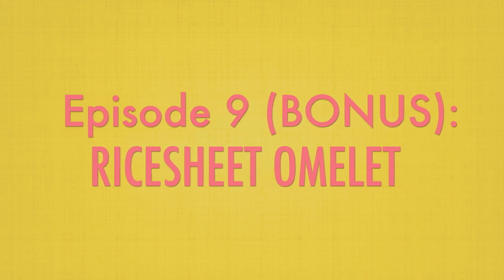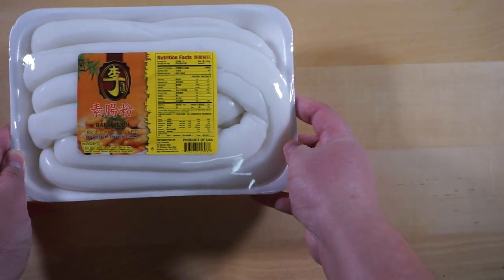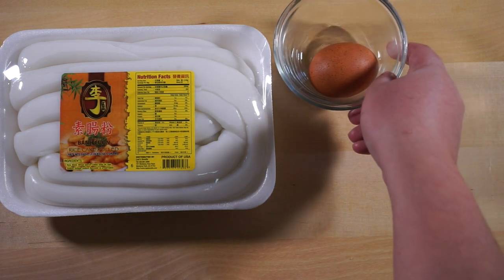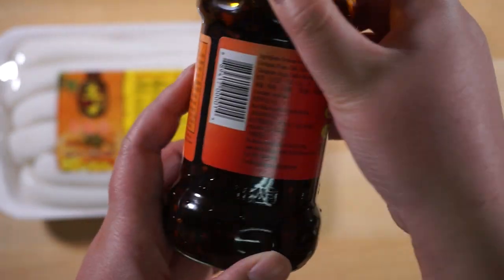In this video, I'm also including a bonus recipe. I'll be showing you how to make a rice sheet omelette. The ingredients you will need are rice sheets — usually you can find them at the Asian supermarket, and these sheets are freshly made every day — one egg, and some chili oil.